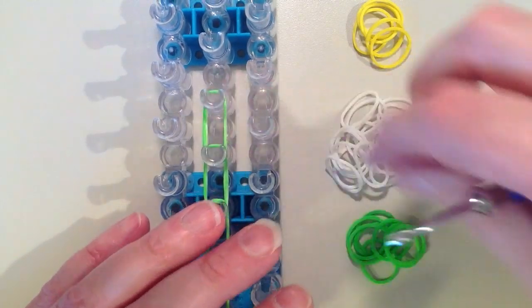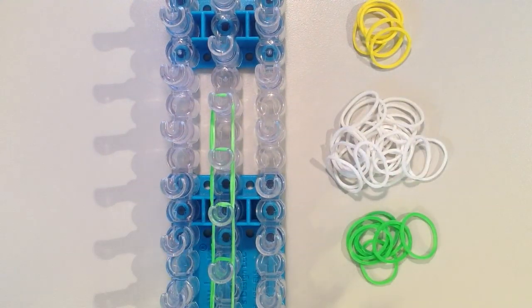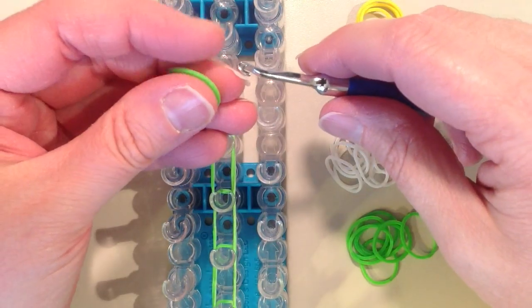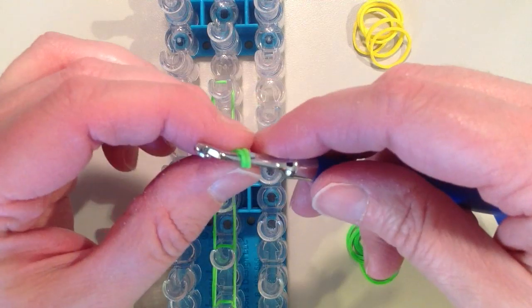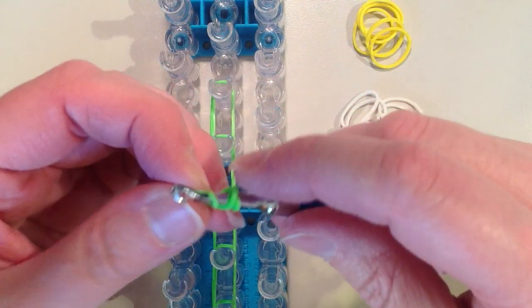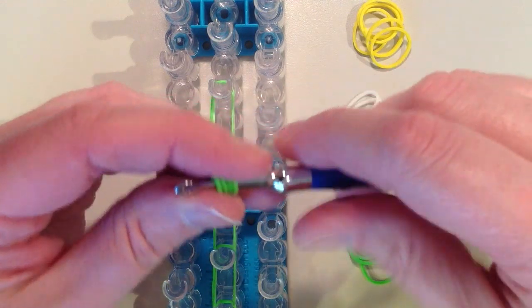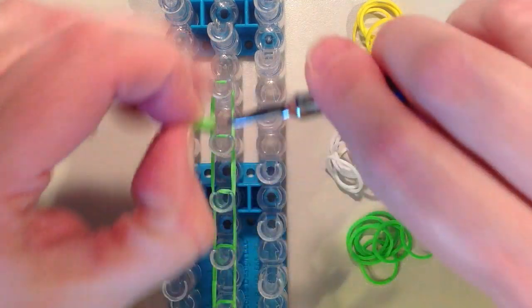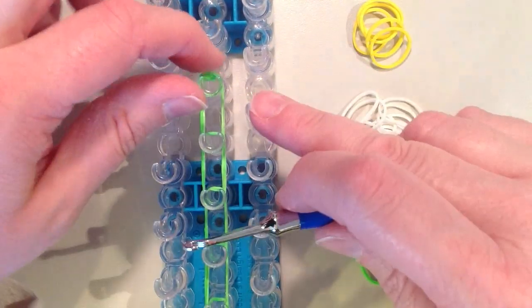On this last pin I want to place a cap band. To do that I want to quadruple the band: place it on my hook, twist and put it back on, twist, put it back on, twist and put it back on — so you'll see 4 rubber bands on your hook. I'm going to place it right on top of this pin and it's going to be tight.